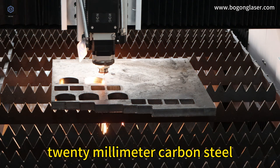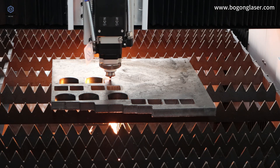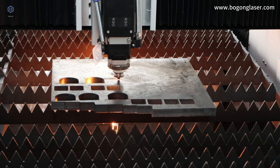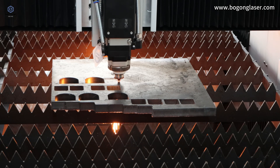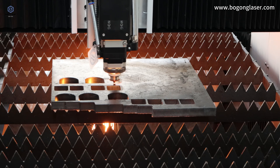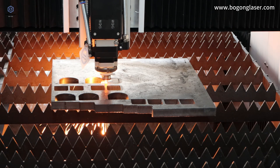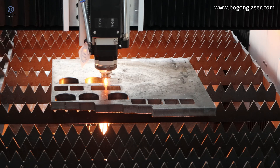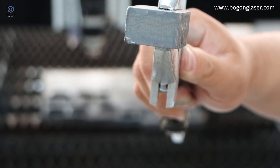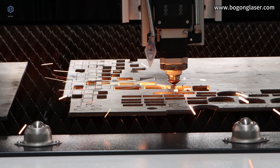20mm carbon steel cutting demonstration using a 3kW fiber laser cutting machine. 30mm carbon steel cutting is also supported.